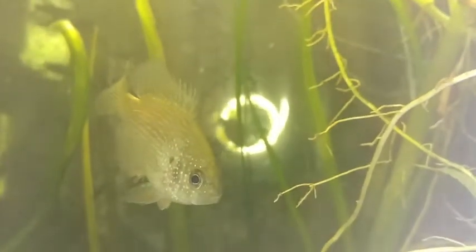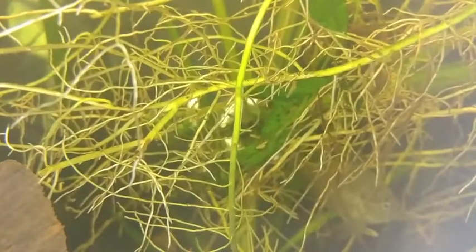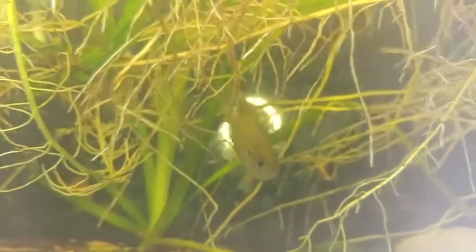I've slowed it down here so you can get a good glimpse of his glory. Look at that. He's so pretty. He's also a very feisty and somewhat aggressive fish in a community tank, but he is pretty. He likes to hide there under the roots of the pothos.